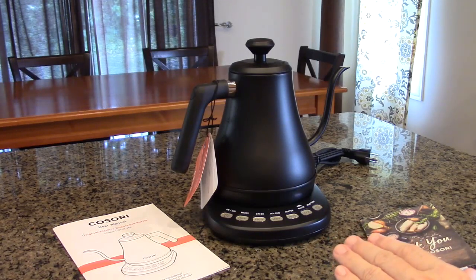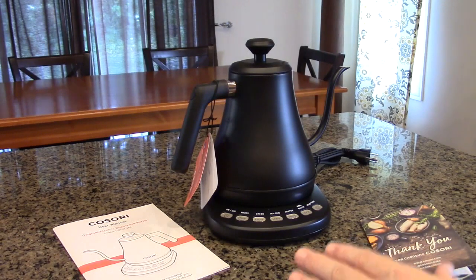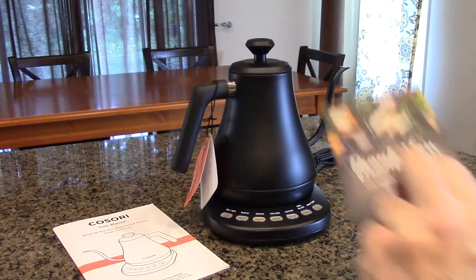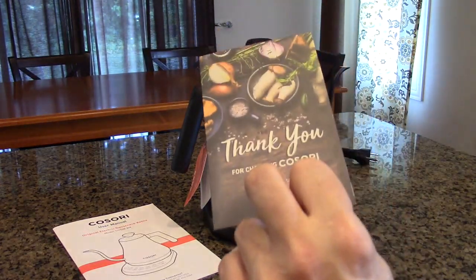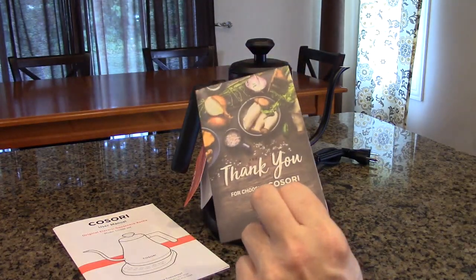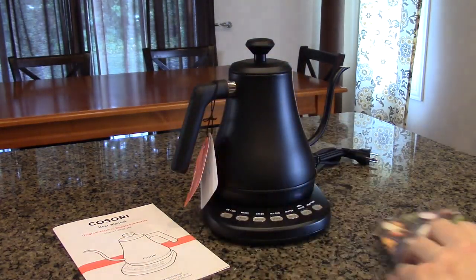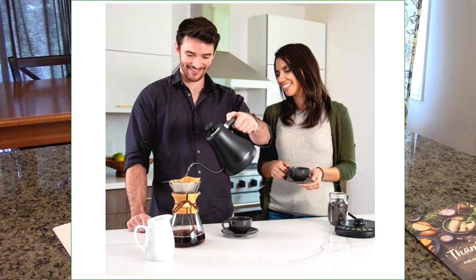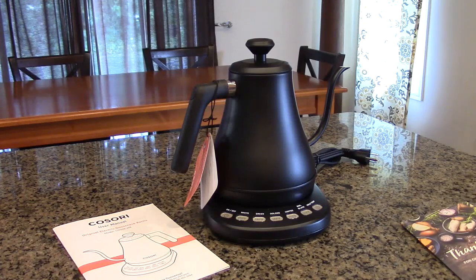There's no Teflon or any other chemicals or products used on this. It has 1200 watts of power, comes with a two-year warranty, and there is an included sheet that thanks you, tells you how to contact the company, and how to extend that warranty. It will hold 0.8 liter capacity, or 27 ounces, which will satisfy most people's needs. It will hold preset temperatures for up to one hour.